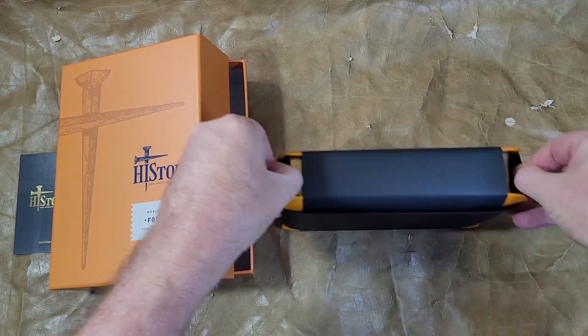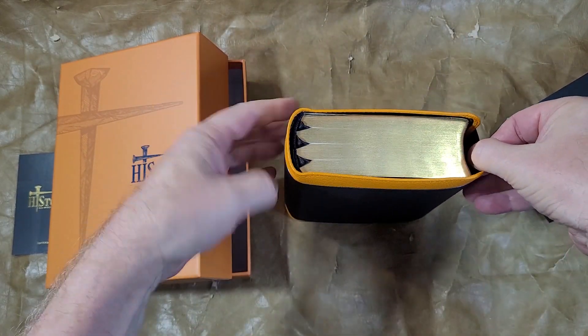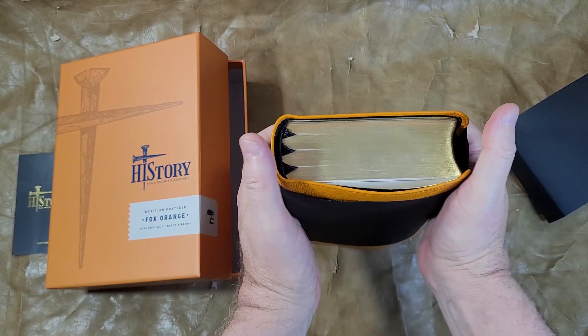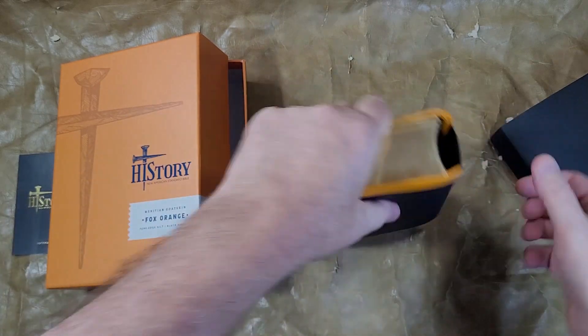Good sturdy box — I appreciate a good sturdy box, I always have. And then our standard wrapping, the thick paper. Let's see — three ribbons. That's a good orange too, I like that.